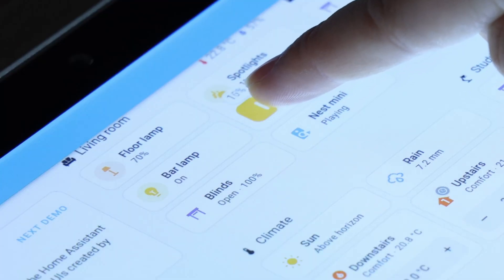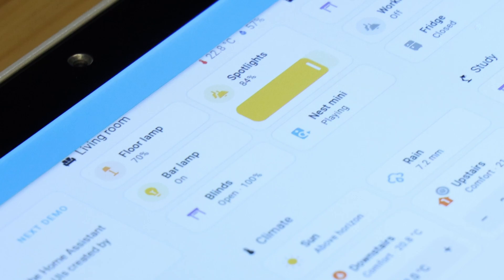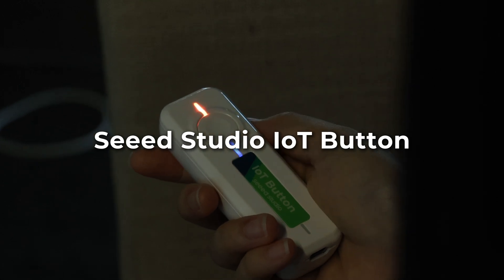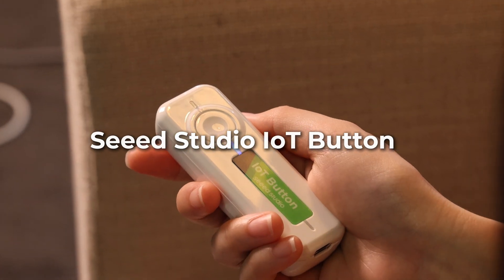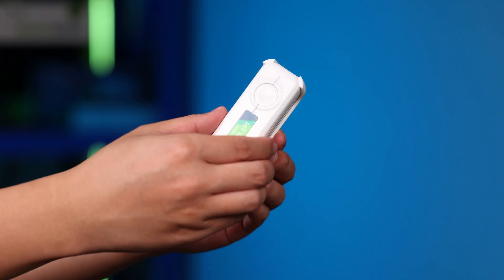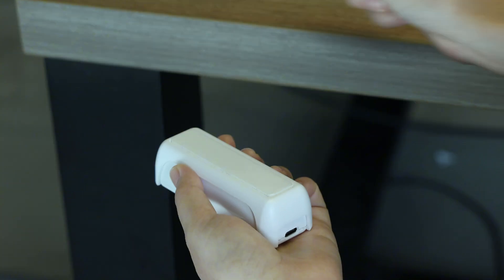Controlling your smart home shouldn't be limited to fixed screens or unreliable voice commands. Introducing the SeedStudio IoT Button. Based on an ESP32C6, it comes with a detachable mounting bracket for flexible placement.